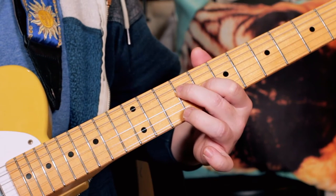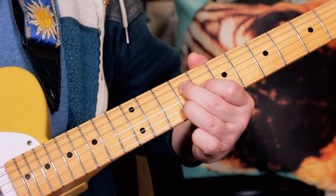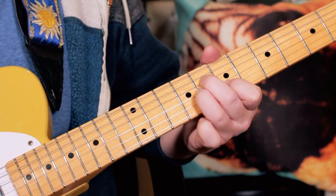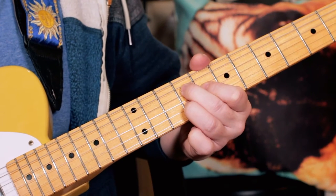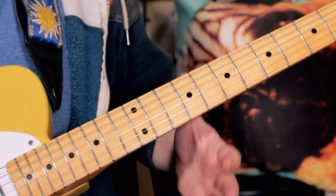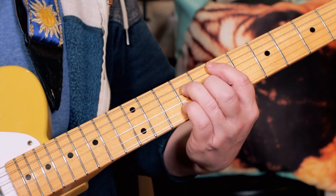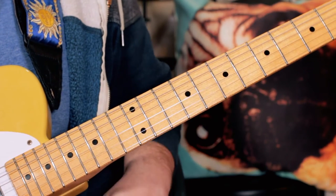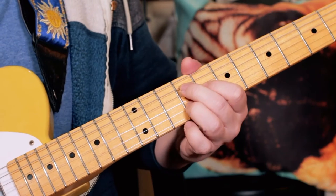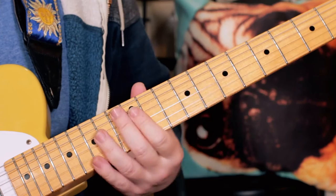So I'm just playing 10, 9, 8, 9 and then 8, 8, 7. I'm playing for about a bar and a half on the E major 7 and two beats on the B major 7, and that kind of funk groove.